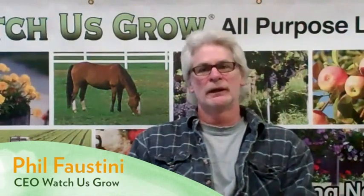Hi, Phil from Watches Grow. I'd like to talk a little bit about some of the uses Watches Grow has around the holiday season. One good use is using Watches Grow for fresh cut Christmas trees. It works really well in preserving the tree and actually spurring on some growth.